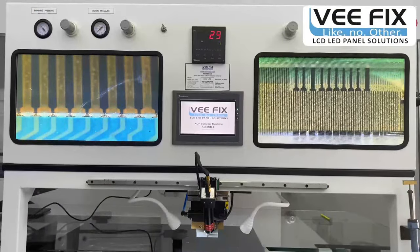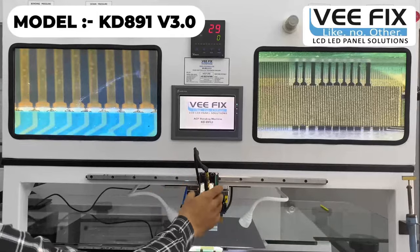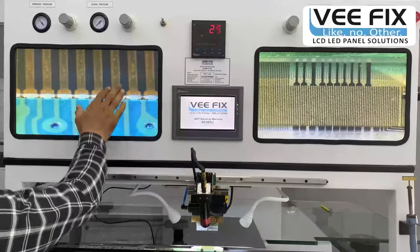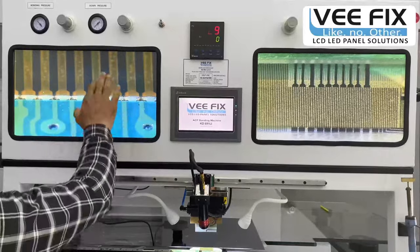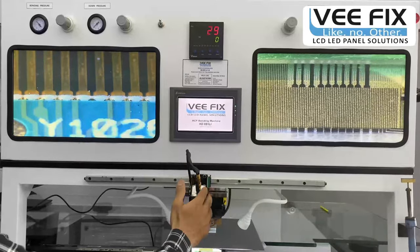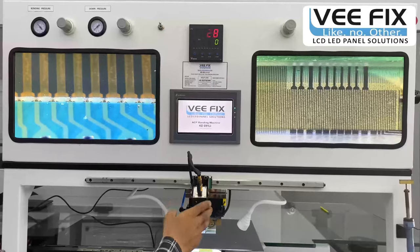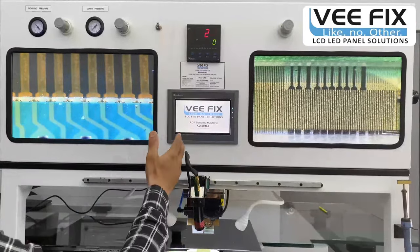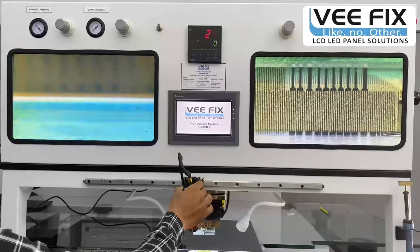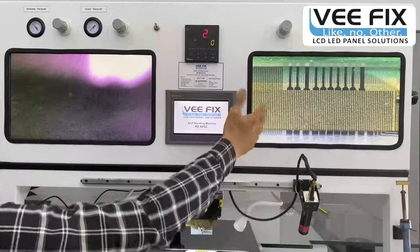Another model manufactured by us is the KD891 version 3.0. In this model we have added a CCD microscope camera assembly on the front side of the machine. With this front-side CCD microscope camera, you can see a live view of PCB-side tracks and easily align COF PCB-side tracks with the PCB tracks. This feature is specially added for bonding engineers above 45 years of age or those with high-prescription eyeglasses. The microscopic high-zoom camera view on a large screen prevents mistakes in track matching. There is a 550 mm long SBR rail guide channel to keep the CCD microscope camera aside during glass-side COF bonding to avoid vision disturbance.